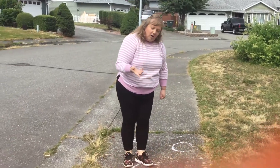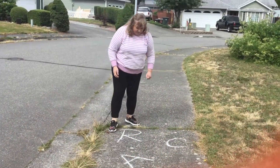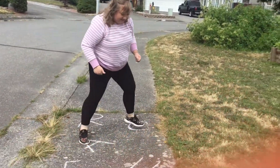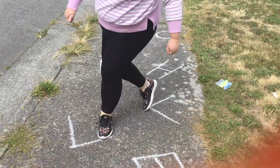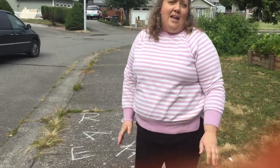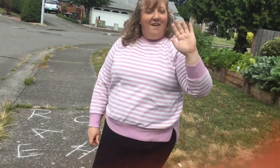Or you can try to go in order like this: R, A, C, H, E, L, L, E. This is just a fun way to get busy and get moving and practice your letters. Have fun!